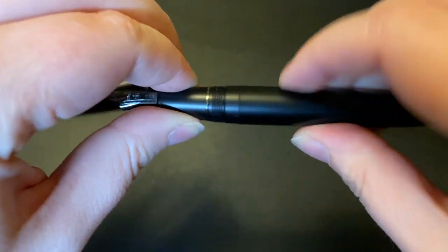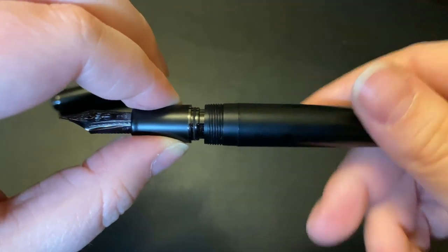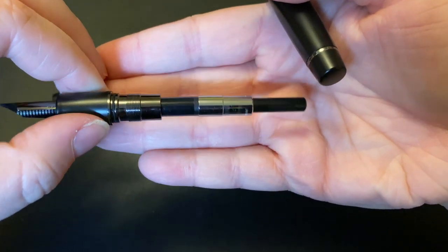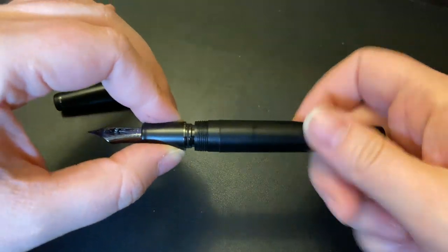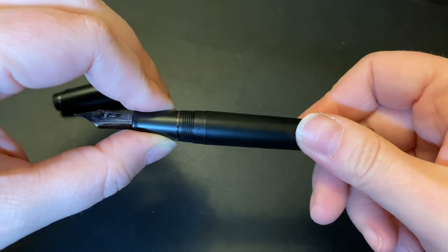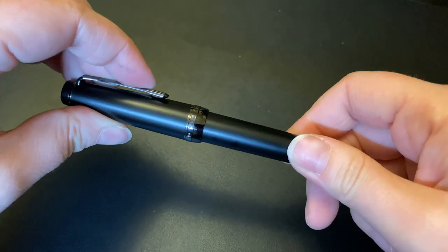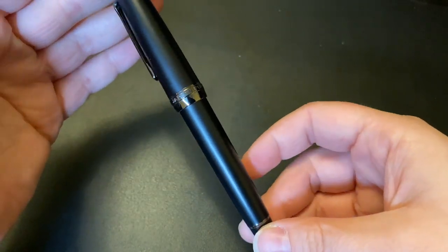I really like this size of the pen. If it wasn't so expensive, I would prefer the Sailor King of Pen, but I think it's outrageously priced for the fact that it's just a little bit bigger than this. There is also a smaller version, the Slim, but that is too small for me. So this is sort of the middle range.